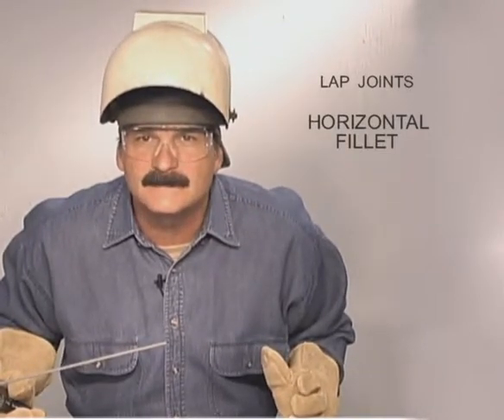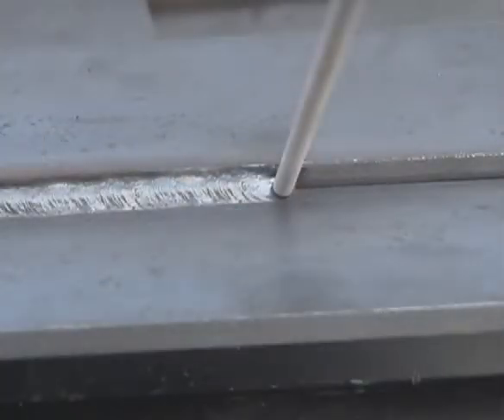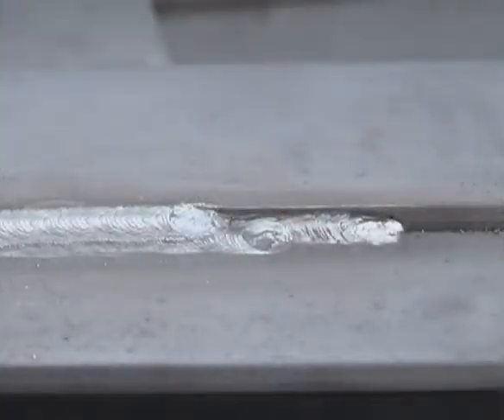On thicker metal, you may not be able to make a full fillet in one pass. You might be able to get it in two passes, the first one smaller and flat, then slowing down to carry more metal and crown the bead on the second pass. It might take three or more passes, and on heavy welds, use 7018 to prevent the bottom beads from cracking.